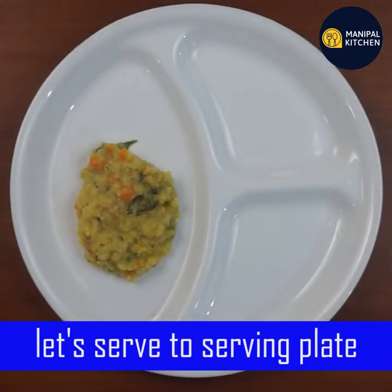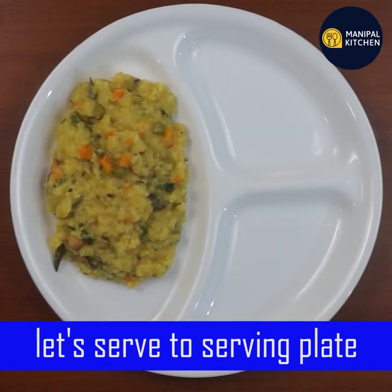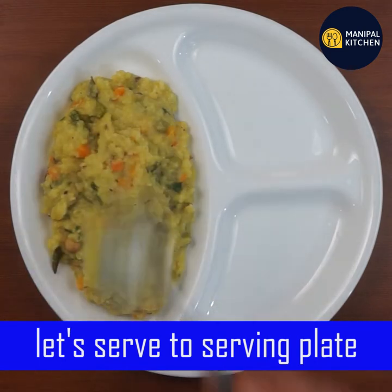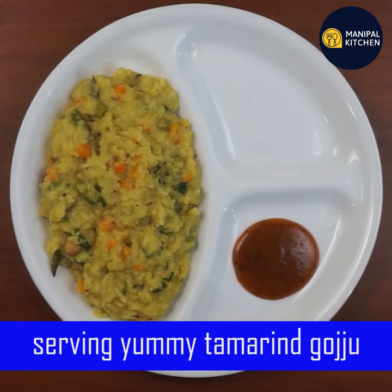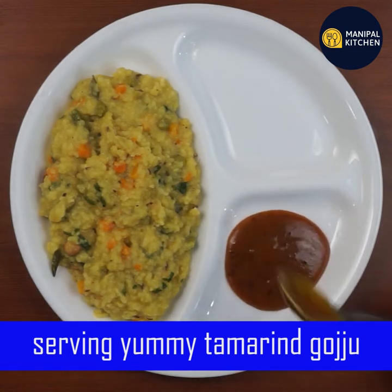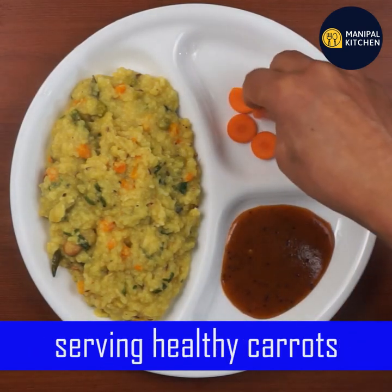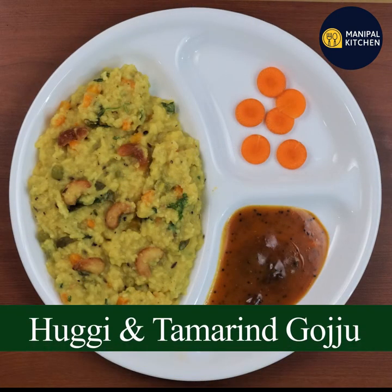Let's put it in the serving plate. You can add the chicken — if you eat the chicken you would enjoy it. It's good to enjoy in the lunchbox. If you have any recipe requests, please give us a like and share this with your friends and family.